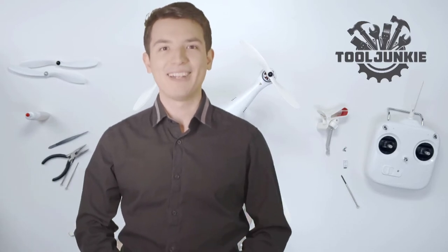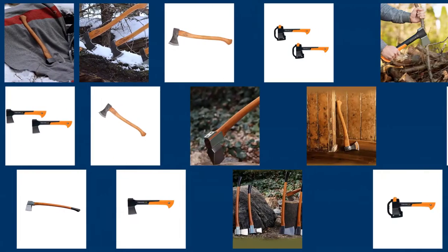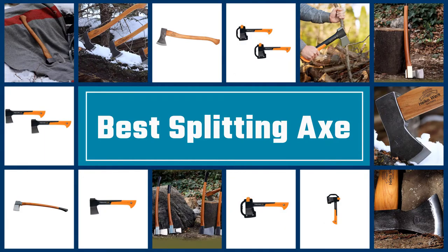Hello everyone, welcome to Tool Junkie. When it comes to buying the right tools, there's a lot to look out for. That's why today we're going to review the five best models for you, and we've ranked them by many different factors such as product features, price, performance, and more. Make sure to check the product links in the description for more information. Let's get started — here we present the five best splitting axes.